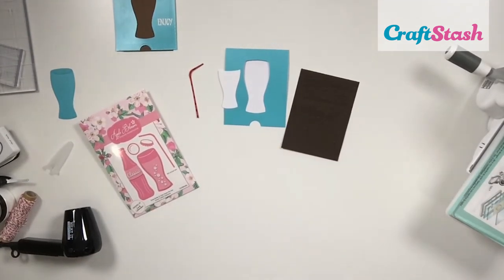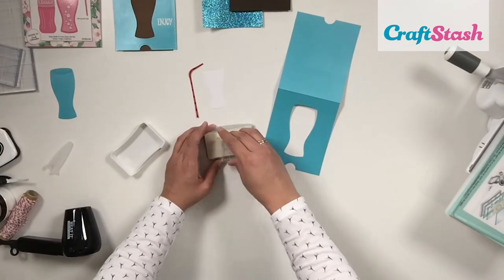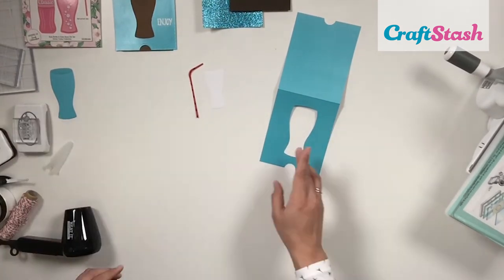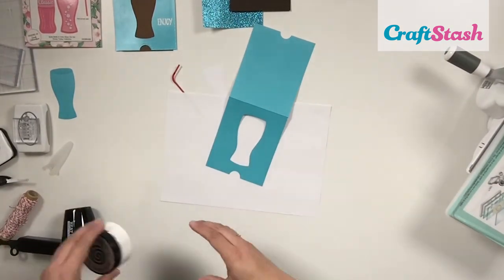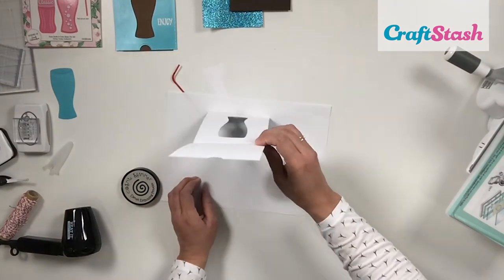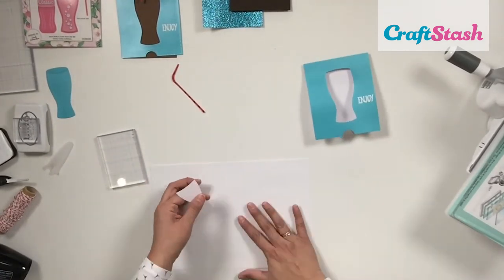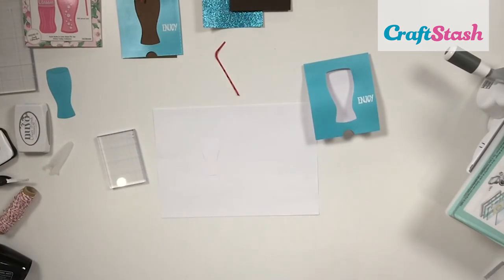Now for some stamping and heat embossing. I grab the 'enjoy' sentiment from the collection and stamp it on the front of my card right where the glass curves. I load my stamp with Nuvo embossing ink, sprinkle on some Cosmic Shimmer Detail Embossing Powder in True White, shake off the excess, and heat set it with my Ranger heat tool. My 'enjoy' sentiment on the card front is all done.